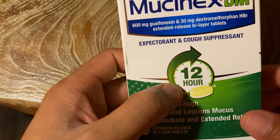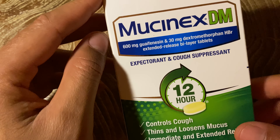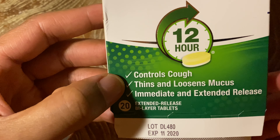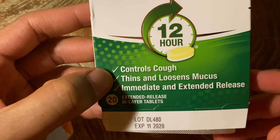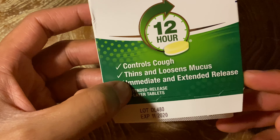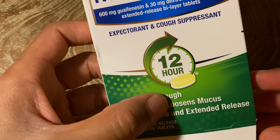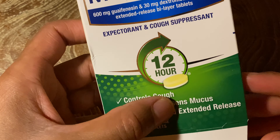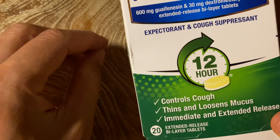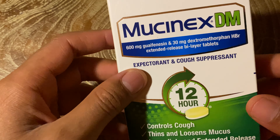The reason why I got this is because it's a 12-hour type of cough suppressant and expectorant. It controls coughs, thins and loosens mucus, with immediate and extended release. That's important because you want relief right away, but you also want it to last. It's a pill that does two things at once — immediate response as well as extended response for 12 hours.